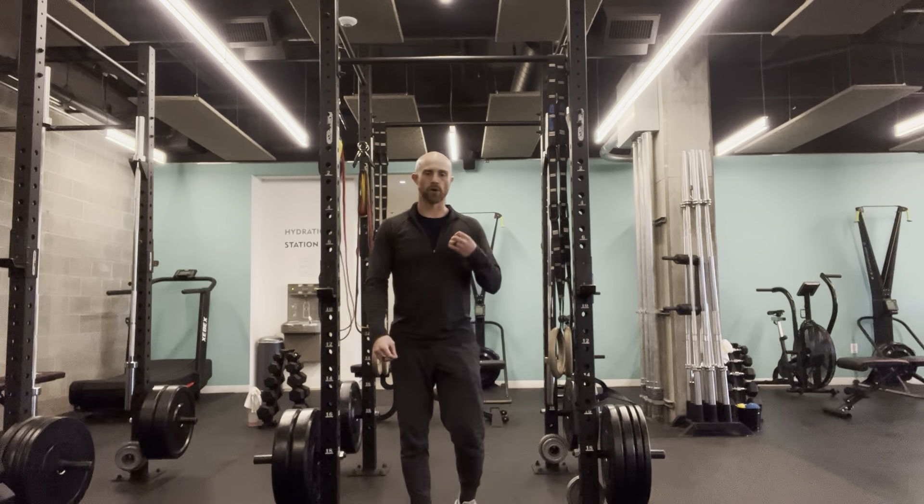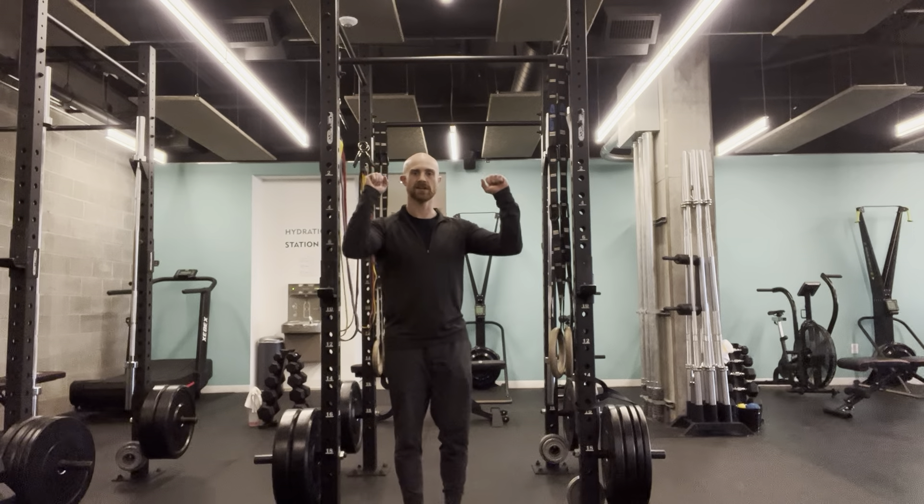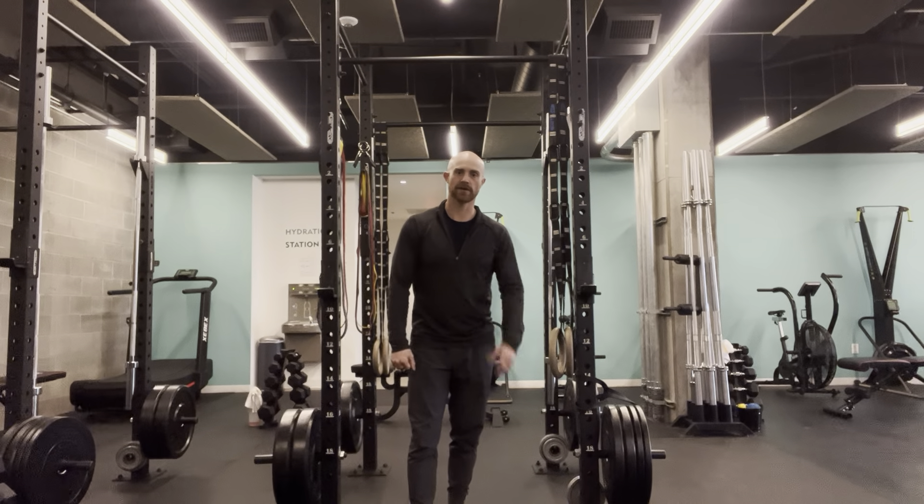This is the multi-range pull-up. So multi-range, we're just going to work our range of motion in a couple different areas.